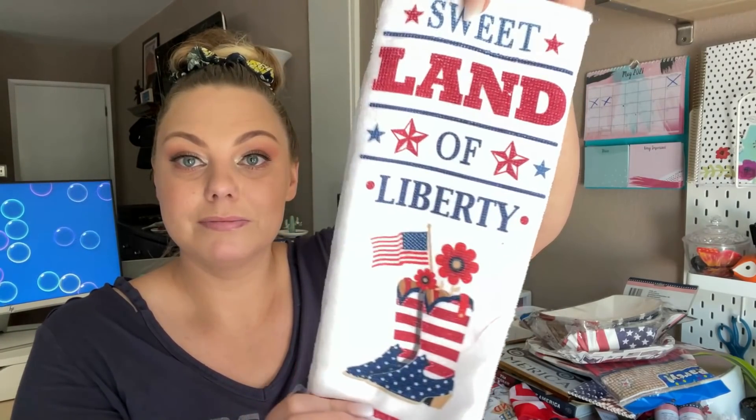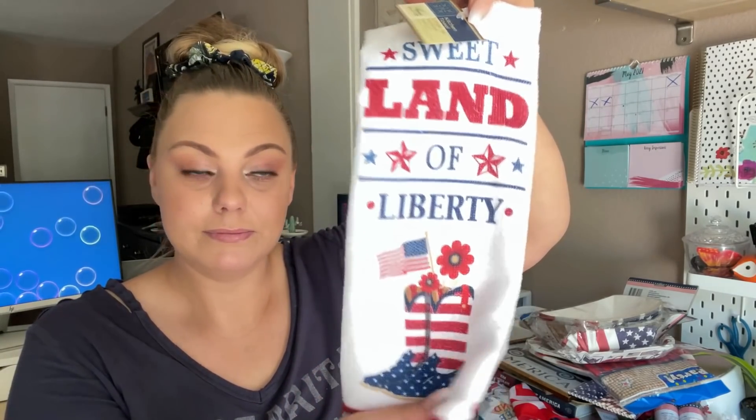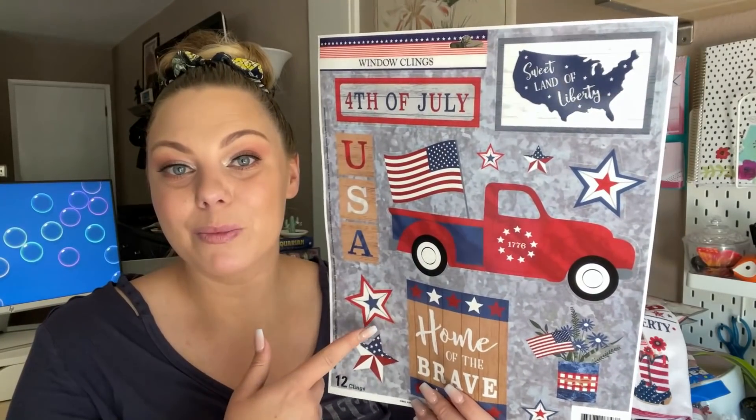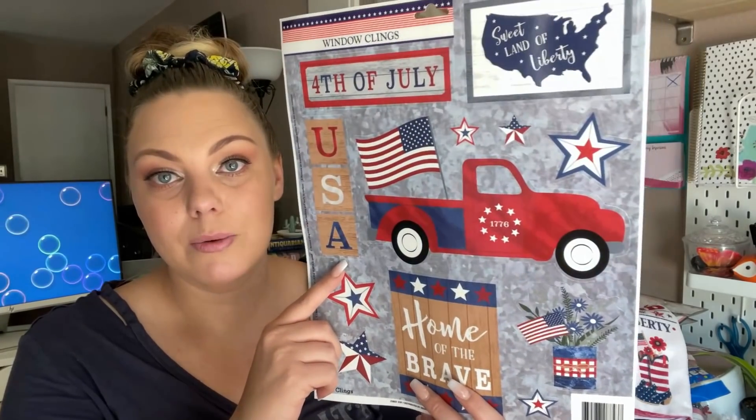The last couple of items — I got this really cute dish towel. I love the boots with the flowers and the flag, and it says 'Sweet Land of Liberty.' And again, here is that print on the window clings. I like to pick up the window clings because I have a family calendar that I decorate each month with Dollar Tree window clings. And the very last item, I picked up some red cupcake cups — you get 50 in there. I don't buy my cupcake liners anywhere else but Dollar Tree.